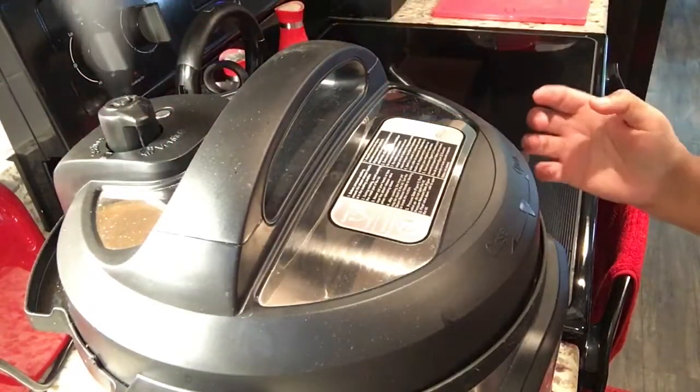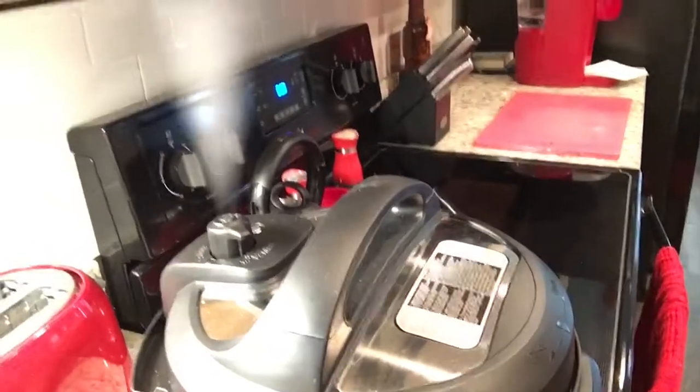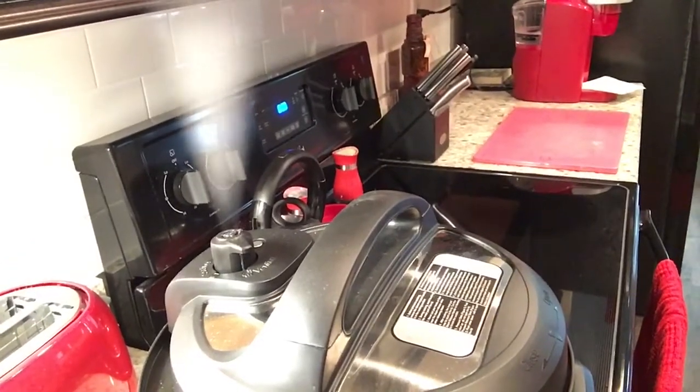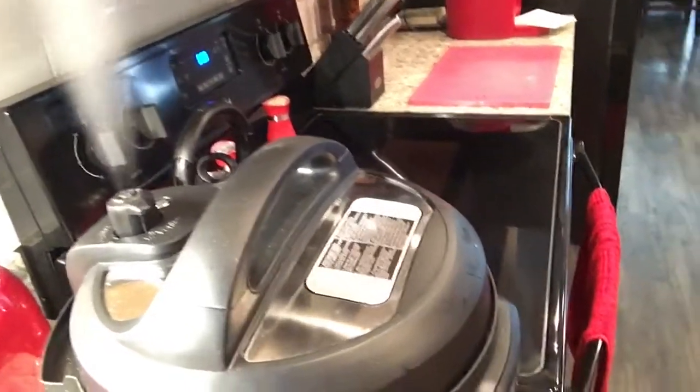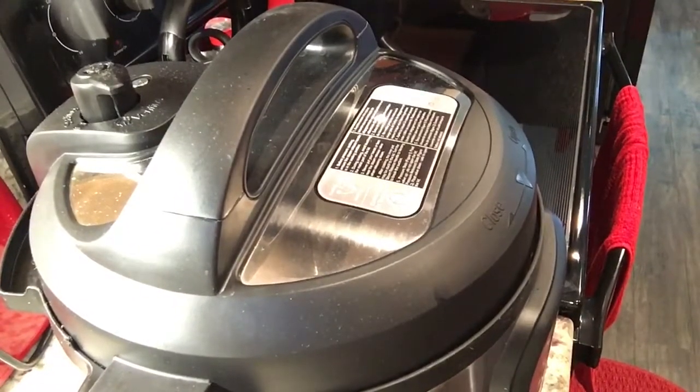Okay guys, the 25 minutes is up. And now I am going to release the steam. It is very hot and takes about almost 8 to 10 minutes for the steam to release, so I'll patiently wait on this to finalize, and then we will open and stir.